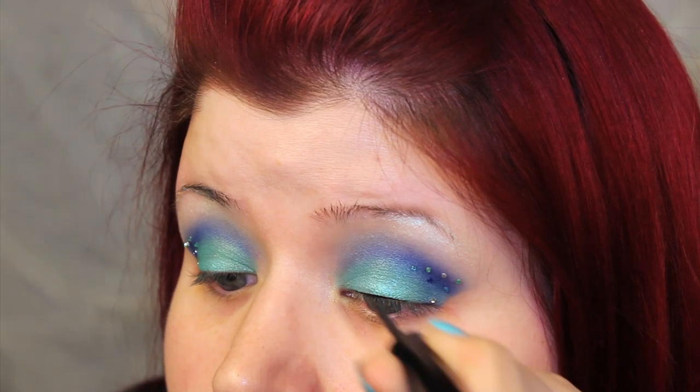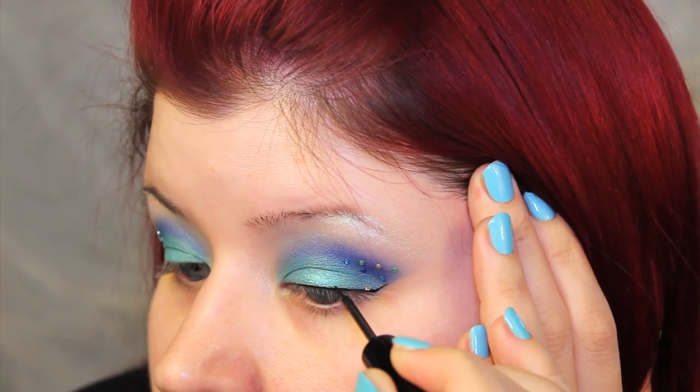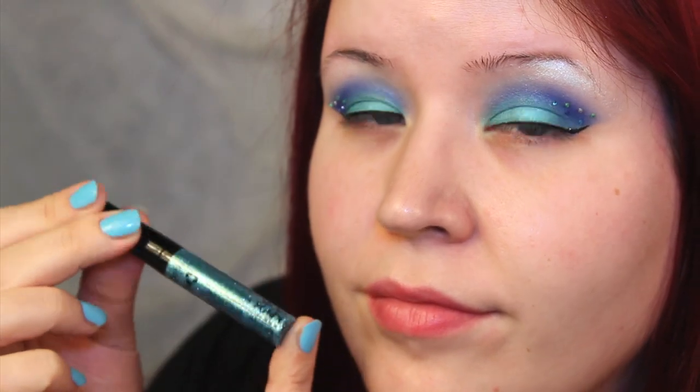Next, I added a black eyeliner — or in this case, a tail of eyeliner — and underneath the outer wing, I added an under wing of glitter, and I used NYX's Liquid Crystal in Crystal Aqua.